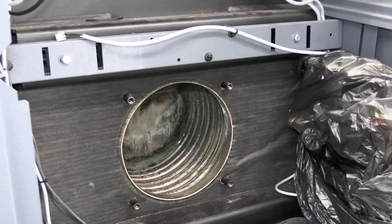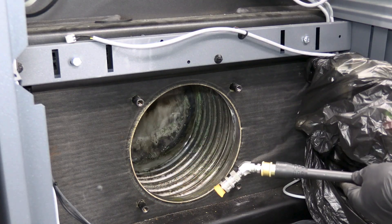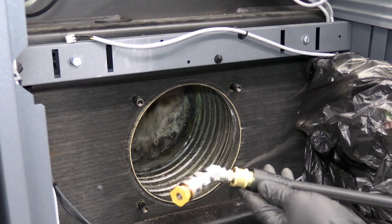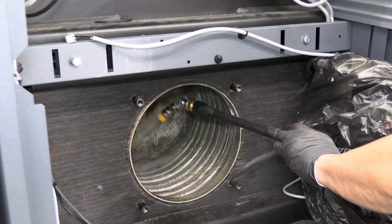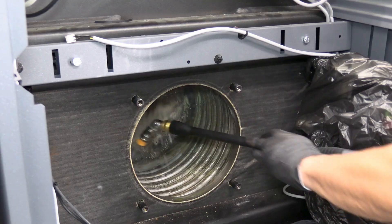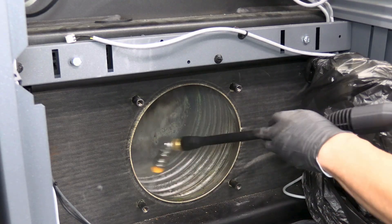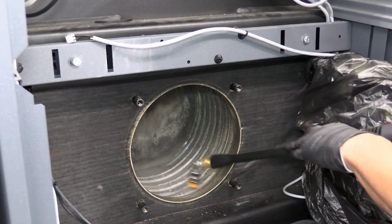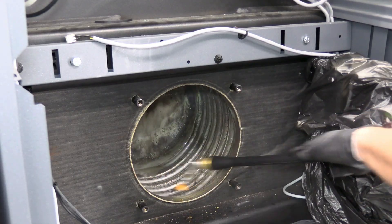Next, we can flush the heat exchanger with water. In some cases you want to be a little more aggressive than just a hose, and we can use a small pressure washer. We want to limit the pressure to 120 bar or 1740 psi and thoroughly flush the heat exchanger. As you can see, we've put some plastic over the controls to protect them from any residual water, so be careful in that regard.